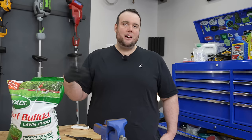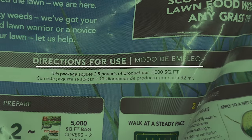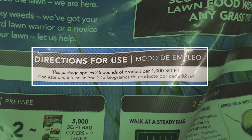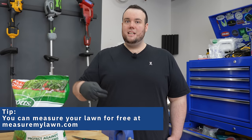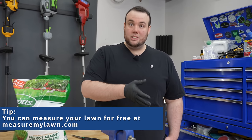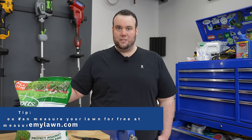Since we have to apply all these products separately, here is the order I recommend. First, do the fertilizer. The bag rate is two and a half pounds per thousand square feet, but I personally recommend using two pounds per thousand square feet. I find this is the sweet spot for good greening effects while not risking burning your lawn, especially if you've never applied fertilizer before.